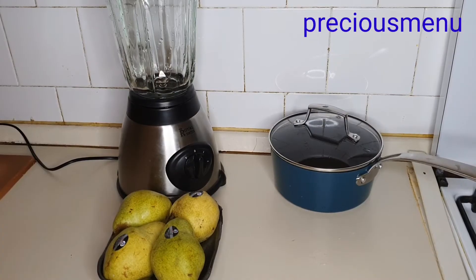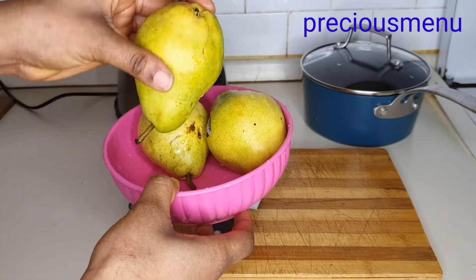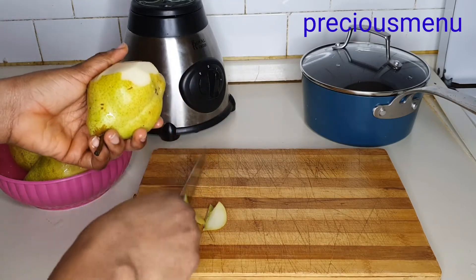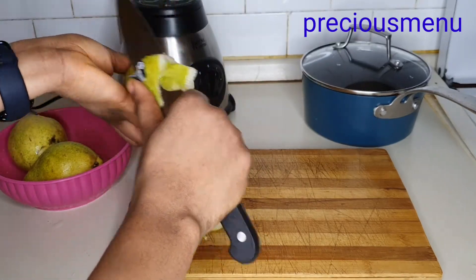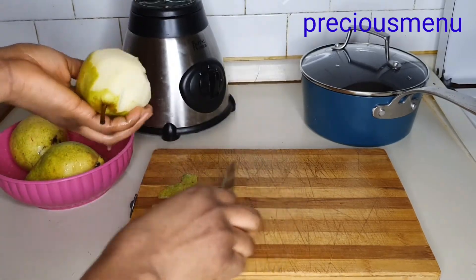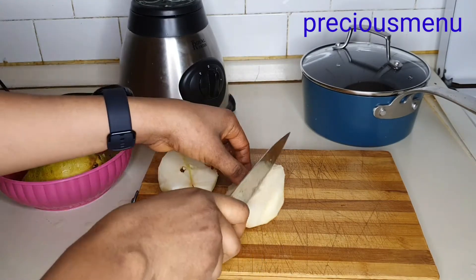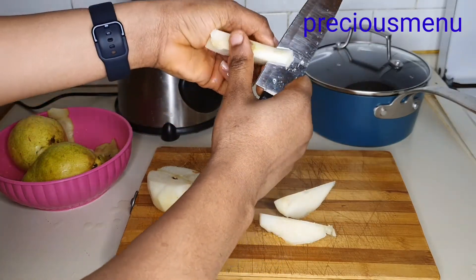Now that my pears have been washed, I'm just going to start cutting and peeling them, one after the other. Then after peeling, just cut them into tiny, tiny pieces.